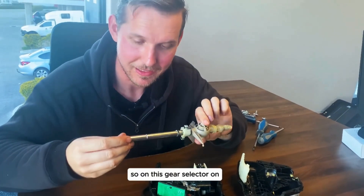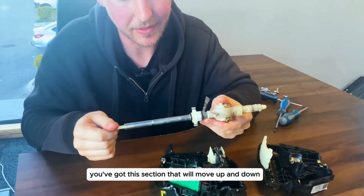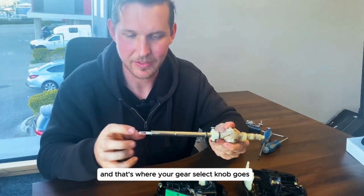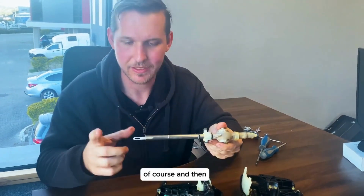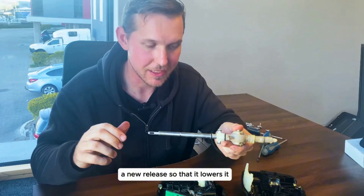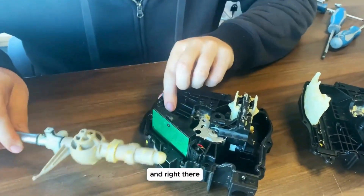On this gear selector arm you'll see you've got this section that'll move up and down as you move the top section up and down — that's where your gear selector knob goes of course. Every time you press the button it'll lift it, and when you release it it lowers it, and that stays over here.